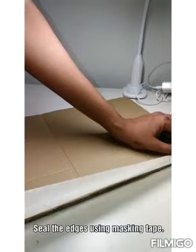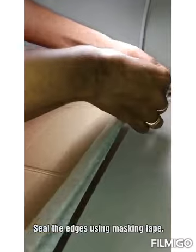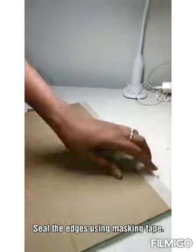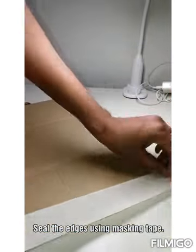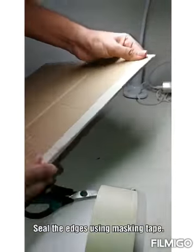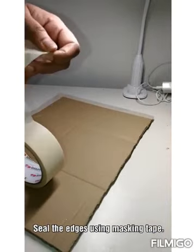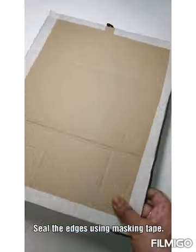Now using the masking tape to cover and then seal the edges of the cardboard in all the sides. Now it's ready.